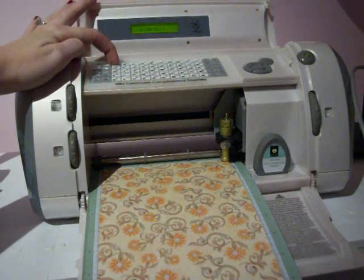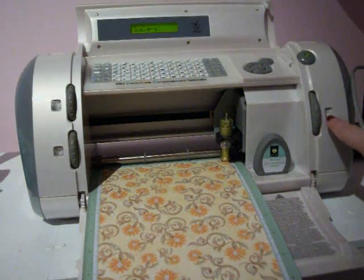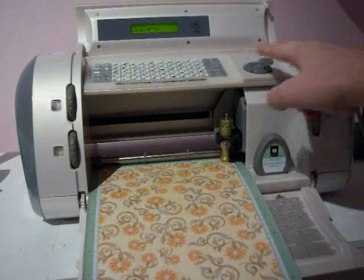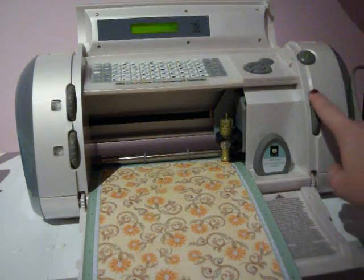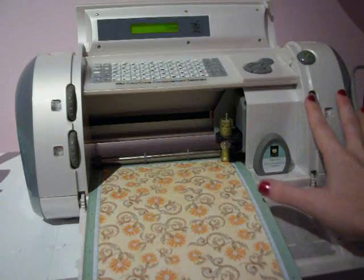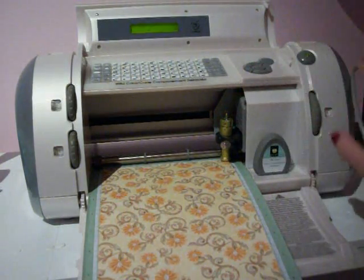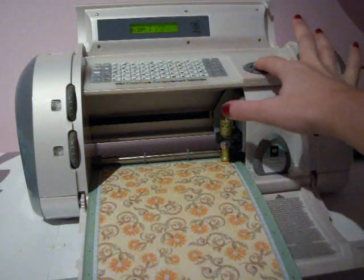I'm going to hit the first key here, so it says Scallop S — that means we're going to cut the envelope. Right now I have the size at 4.5. I'm going to press Cut — too big. Move it to 4 — too big. Move it to 3.5 — too big. Move it to 3 — too big. Cut it at 2.5.